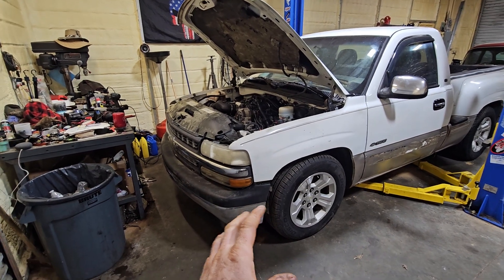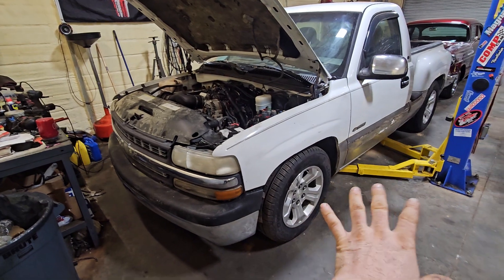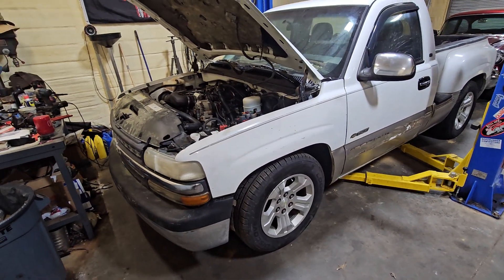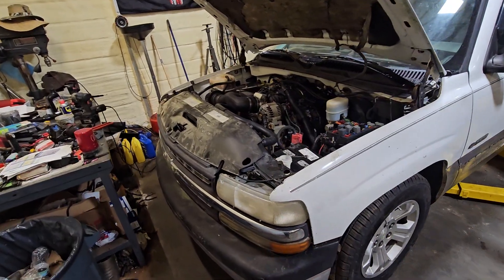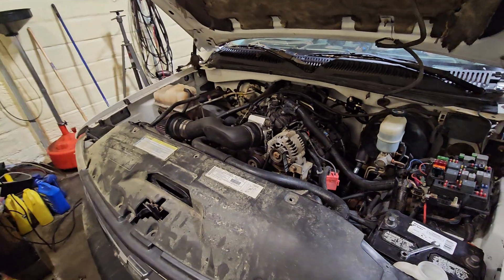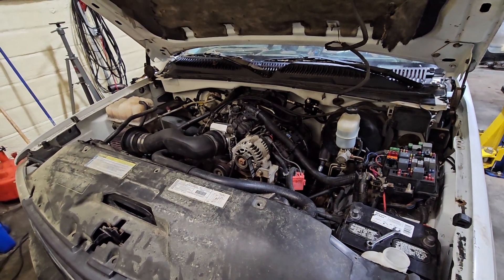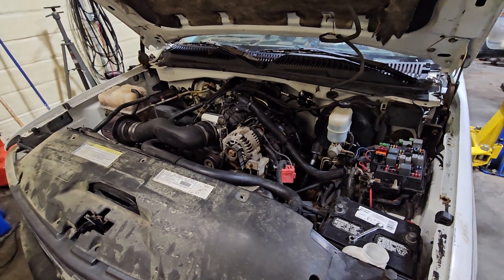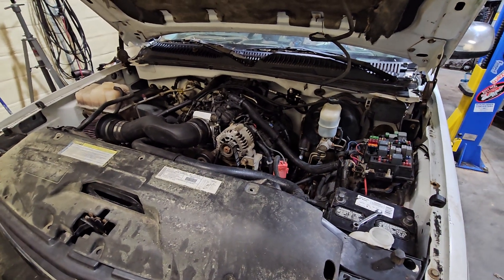It was uncapped with open headers up to that point. After I got the wheels and tires on and the radiator in so I could drive it, I went ahead and built an exhaust. Built a Y-pipe for it and then ran a Magnaflow muffler. It sounds pretty good — actually pretty quiet. I was impressed with how quiet it is.